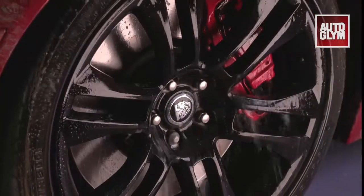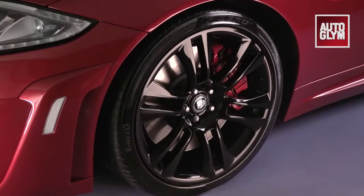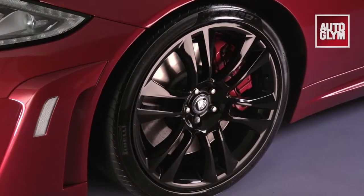Custom Wheel Cleaner doesn't contain acid and is suitable for all wheel types including alloy, steel, chrome, painted and other special finishes.